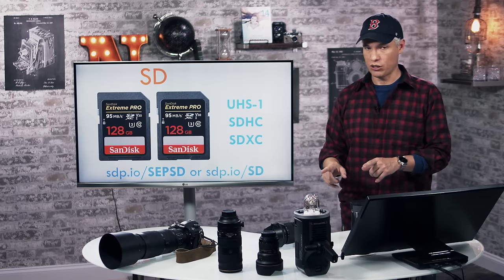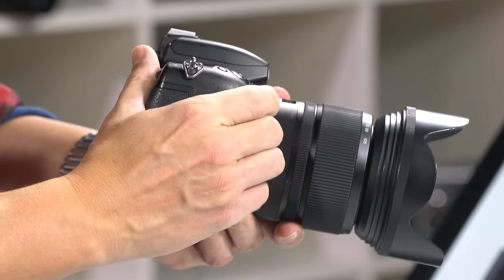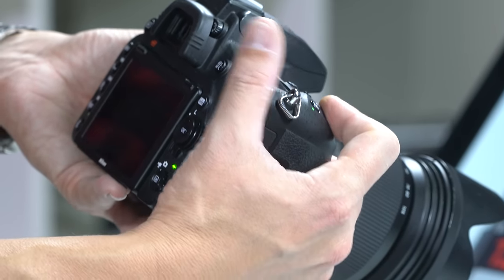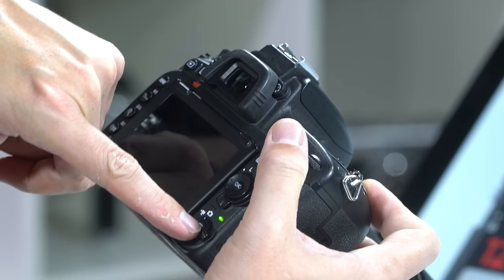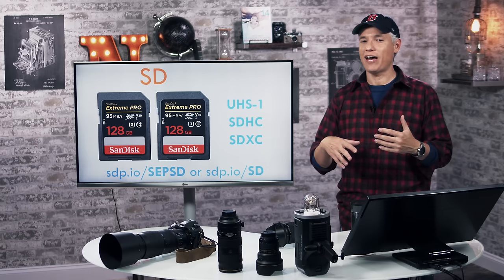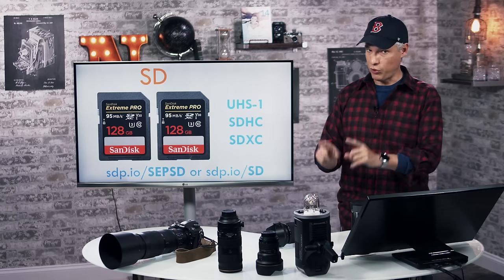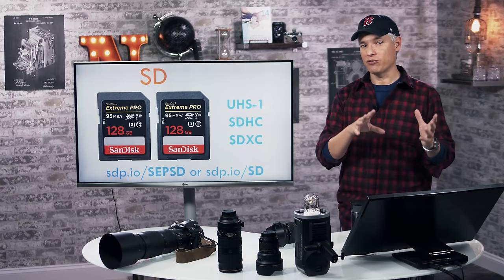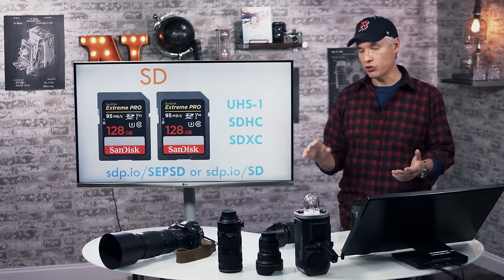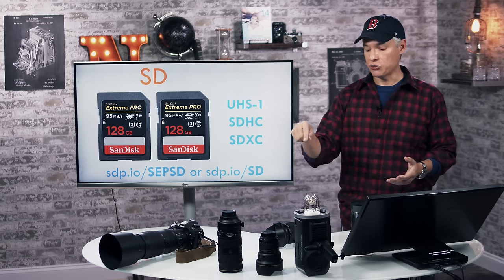If you're shooting sports, the speed of the SD card becomes really important. This camera shoots fairly quickly and will fill up the buffer. The buffer is the storage space between the camera sensor and the SD card — it can write a bunch of pictures quickly into this high-speed buffer, but the SD card itself is much slower. A faster SD card allows pictures to unload from the buffer faster, letting you take more pictures quickly.